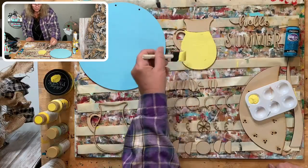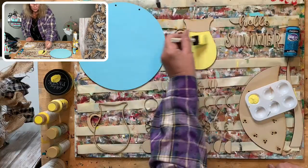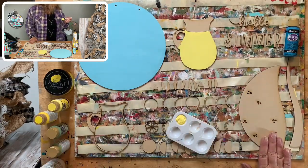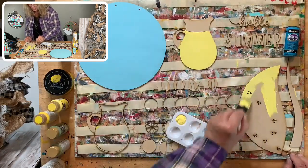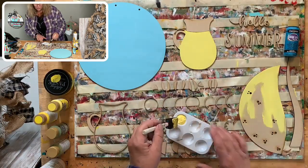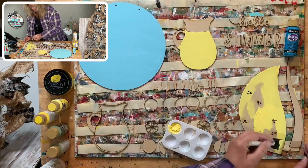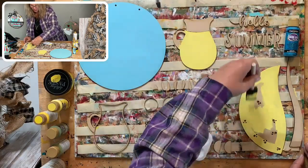Maybe this part should be all shimmery — that would be pretty! The bottom part here is light yellow too. What are you guys doing today — anything fun? We all deserve to do something fun. I had a corporate order I had to get done yesterday.